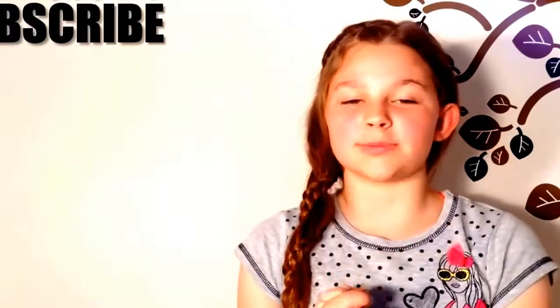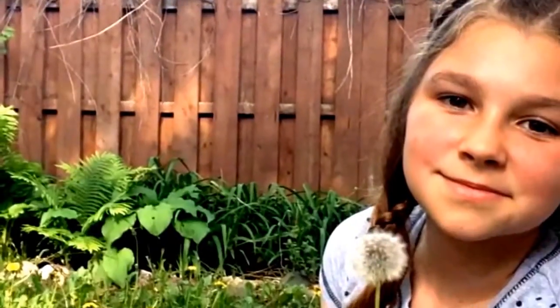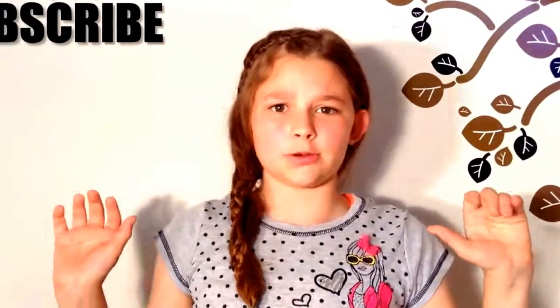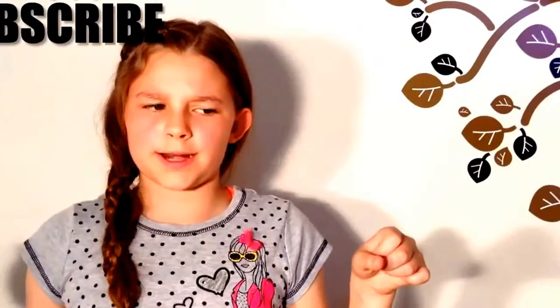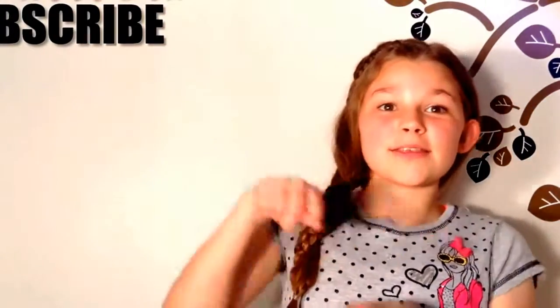Today's hairstyle is going to be the carousel braid. I like the fact that it starts from the top of your head and the braid actually wraps around your hair. So technically it's an updo, but your hair is down. Anyway, let's get to the hairstyle.